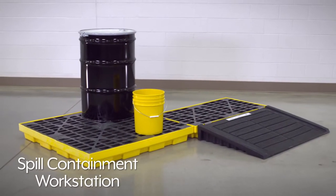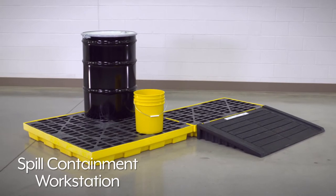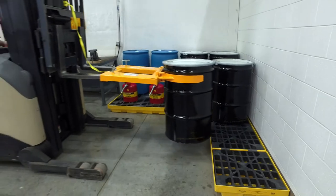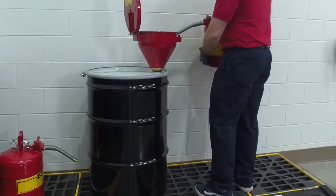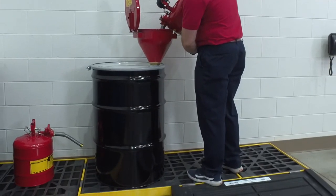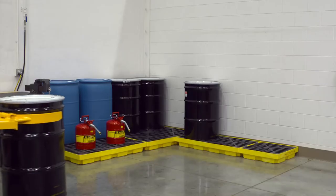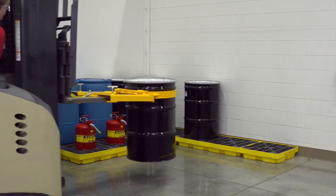ULINE's low-profile spill containment workstations protect floors from spills and leaks from 55-gallon drums that may contaminate the surrounding environment. Spill containment workstations are used as a platform for filling or emptying drums that contain hazardous liquids, or to store drums that are loaded and unloaded frequently.